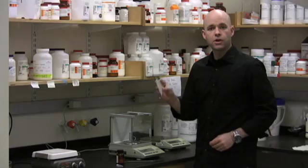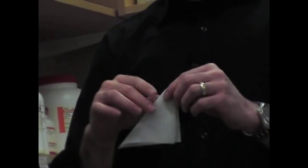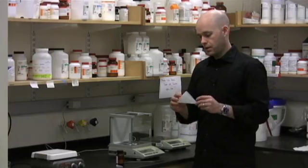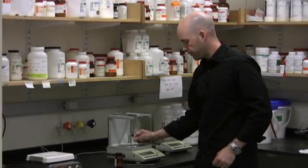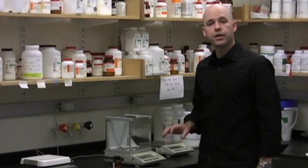The first thing to do is start with a weigh paper and you want to crease it diagonally. Just fold a sharp crease right down the middle of it. This is what you're now going to put on to the scale.